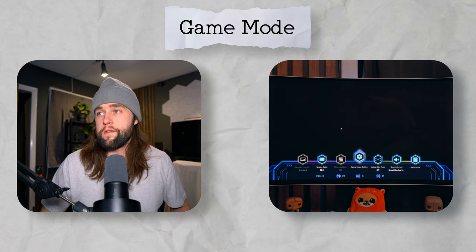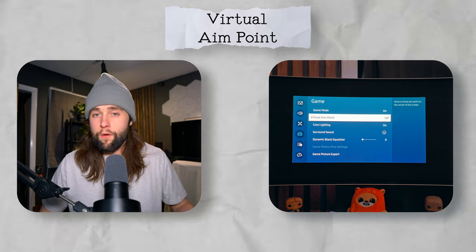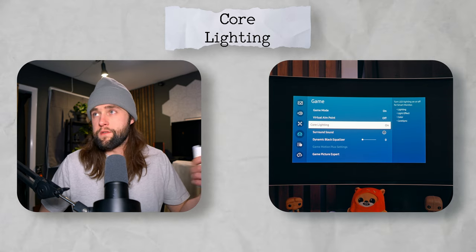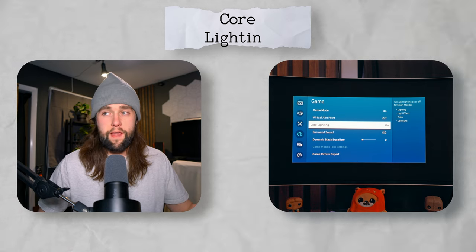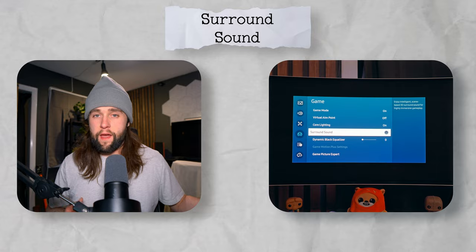Scroll over to settings. At the top of the list: game mode is obviously on. Virtual aimpoint — I would never turn this on because since this is an OLED monitor, keeping a crosshair in the middle of the screen is probably going to cause burn-in very fast. Core lighting is just the lighting on the back — you can switch it to static color or have it match what's on screen; I just keep it on static white. Surround sound uses information collected off the screen to try to reproduce three-dimensional sound.